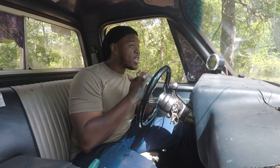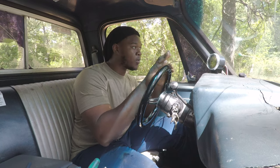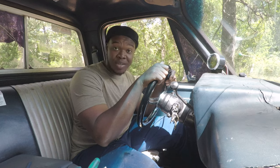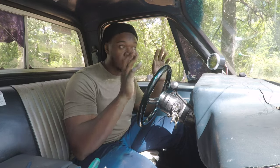Alright guys, I haven't even left the yard yet, but I got to go pop the hood — I smell coolant or something. Y'all hold tight, let me check on my problem real quick before we hit this road because I do not want to get out here and start running hot.